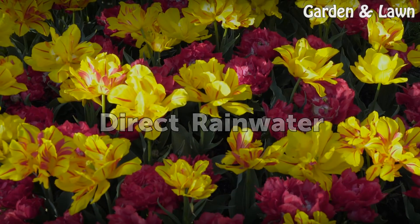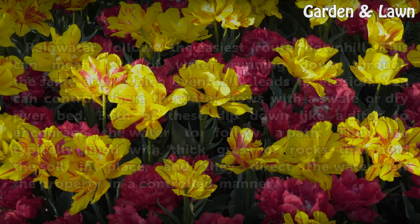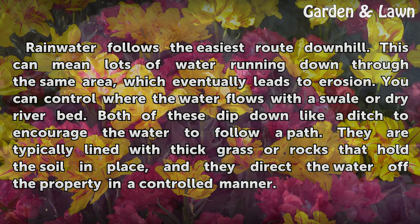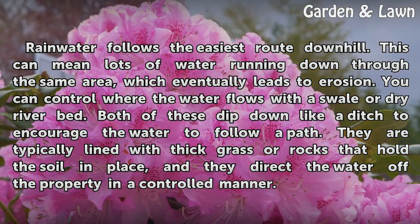Rainwater follows the easiest route downhill. This can mean lots of water running down through the same area, which eventually leads to erosion. You can control where the water flows with a swale or dry riverbed. Both of these dip down like a ditch to encourage the water to follow a path. They are typically lined with thick grass or rocks that hold the soil in place, and they direct the water off the property in a controlled manner.